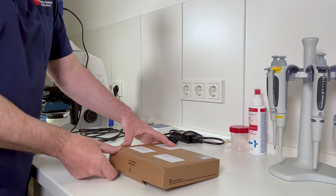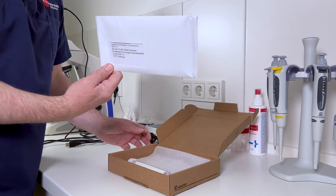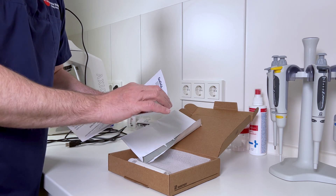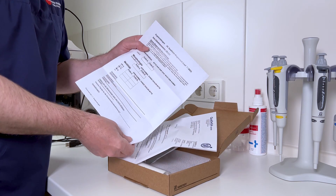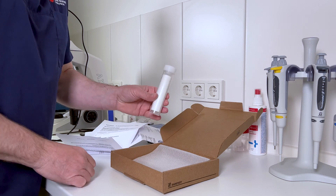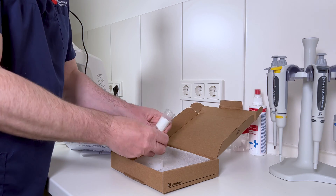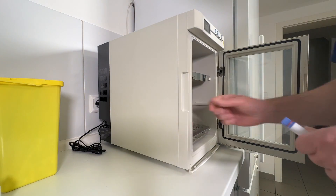Let me unbox this thing. Here's a letter with the instructions — it's from the lab, and I usually also get a sheet where I can write in my results. And this is the sperm. It's in two small samples that I have to heat up before processing.